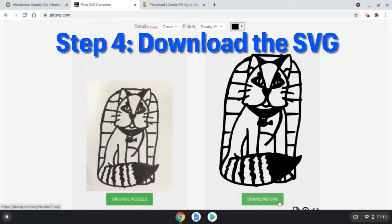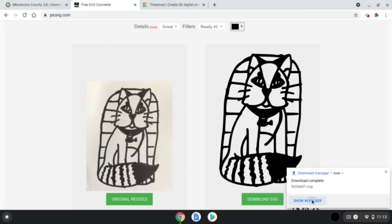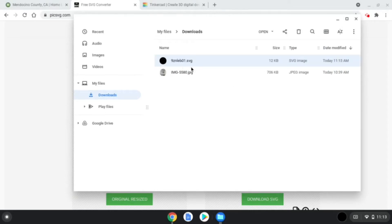Click the download SVG button at the bottom of the image to save a copy to your device. Make a note of where you saved your SVG image, as you will need to locate the file for the next step.